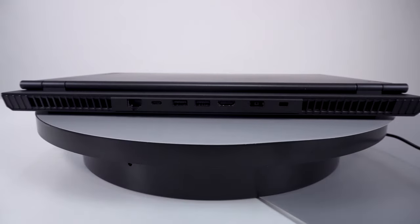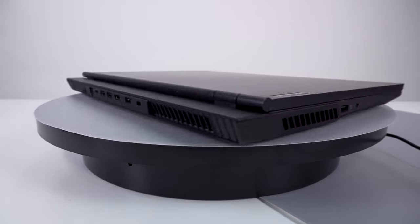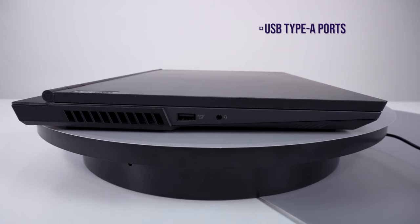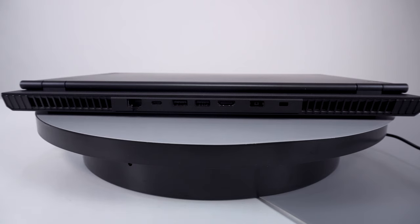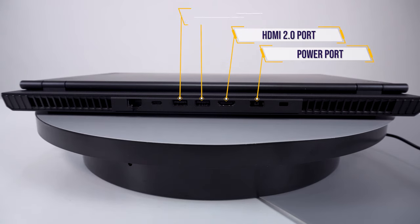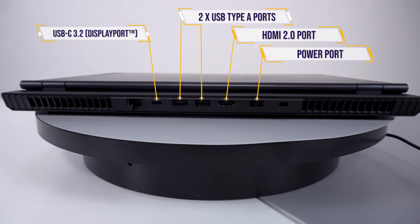Now, IO ports — possibly my favourite part of this laptop because almost all of them are on the back. The sides are more minimalist than Marie Kondo, with just one USB Type-A port on each side plus a 3.5mm jack on the left. Everything else has been thrown to the back, including a proprietary power port, an HDMI 2.0 port, 2 USB Type-A ports, 1 USB-C with DisplayPort 1.2 support, and an RJ45 Ethernet port.